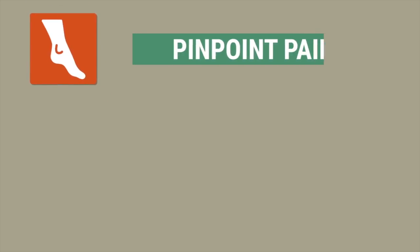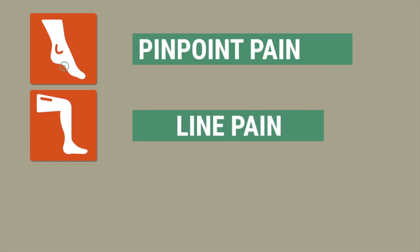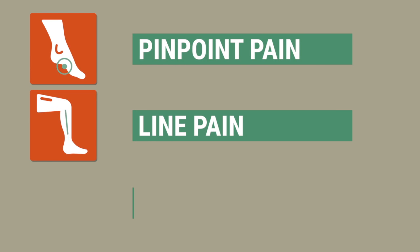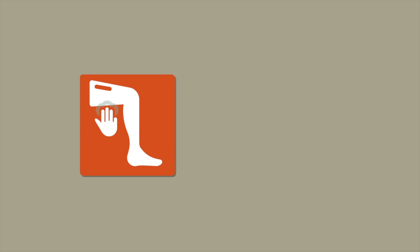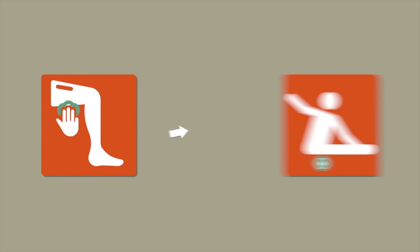When the vast majority of you describe what you're feeling, there are three common presentations. The first one is pinpoint pain, the second one is when you draw a line, and the third is just generalized pain. I want you to use your hand to point out exactly where you're feeling the pain or discomfort. Now what you do with your hand is exactly what you're going to do with the ball, but as hard as you can tolerate it for at least 30 seconds. So now we're going to get down on the floor and show you exactly what to do with the ball.